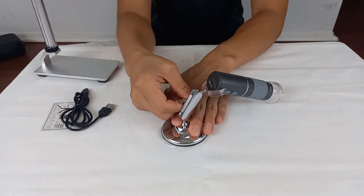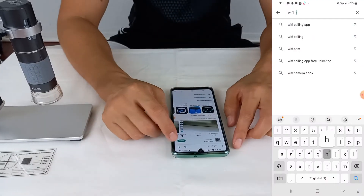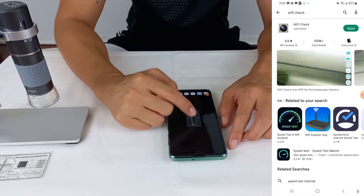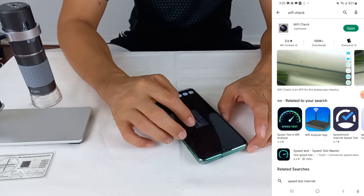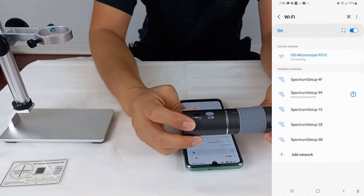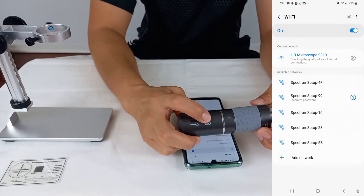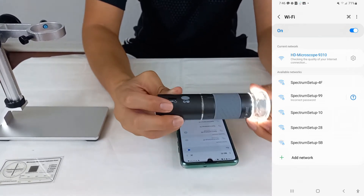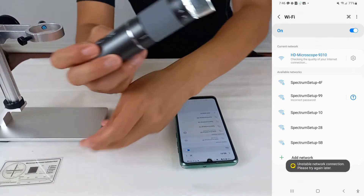I tried to connect it using my phone because the manual says that it is possible to observe on the phone. I downloaded an app called Wi-Fi and installed it. I connected the microscope and cell phone using Wi-Fi. Now, let's try a test, shall we?